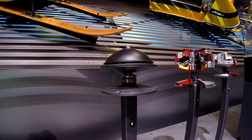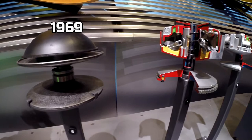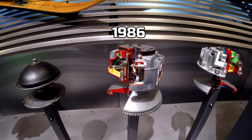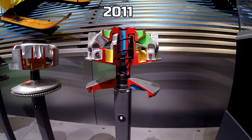This is the drive pulley used on Ski-Doo snowmobiles around 1969. This is the TRA drive pulley used in snowmobiles since 1986. And this is what we were looking at earlier — it's called the E-Drive pulley for four-stroke engines on 2011 models.